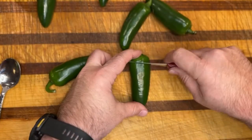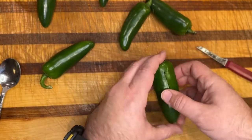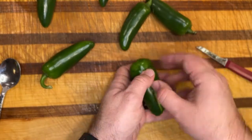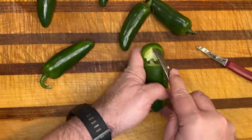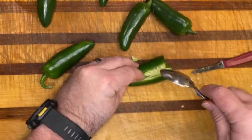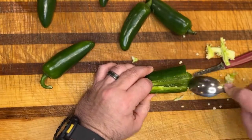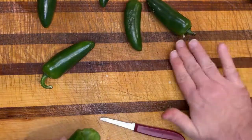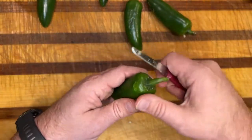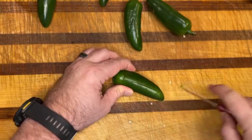It's time now to prep these jalapenos. We're going to cut the stems off. Some people leave them on and put the hamburger and bacon around it at the end, but I like to cut it. We're going to cut a T in this — a little bit sideways and then long ways — and then we're going to spoon it out to get all those veins out. The seeds really aren't the hot part; it's the veins on the inside, which creates the heat.